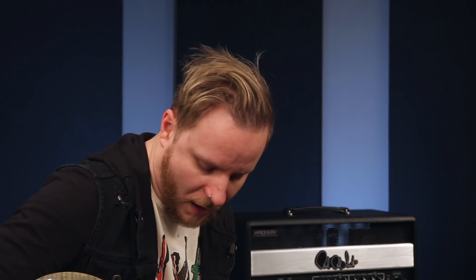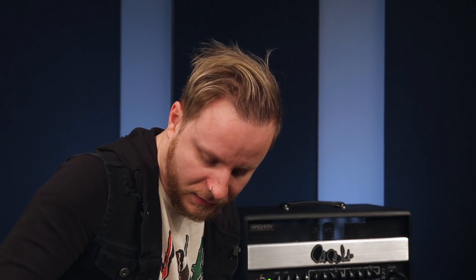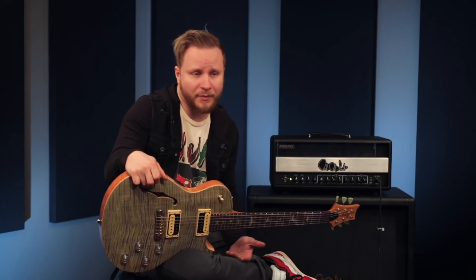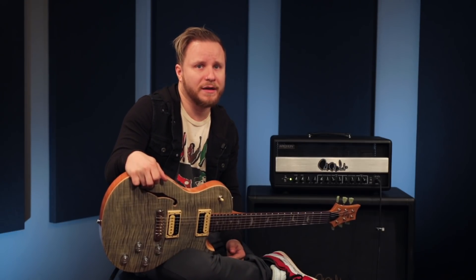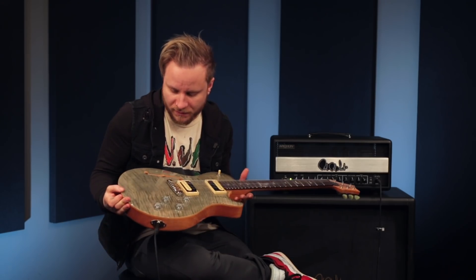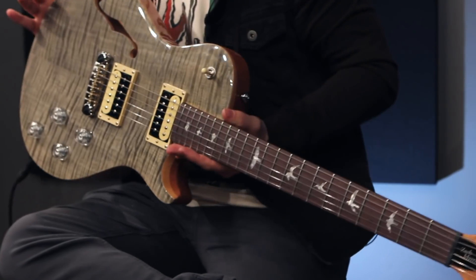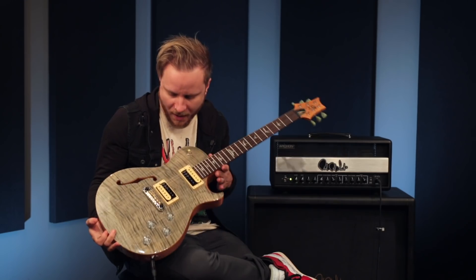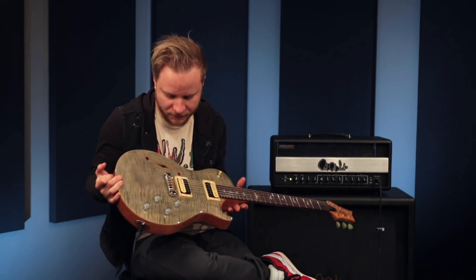The feedback we've gotten on this thing over the last couple years has been truly tremendous. People want this guitar because of how it plays, and the price point — to have a guitar that plays this well at this price point. No one can play this guitar and say it doesn't play like a $2,500 or $3,000 guitar. That's the finish line for me. This is the Zach Meyers Signature PRS in Trampus Green.